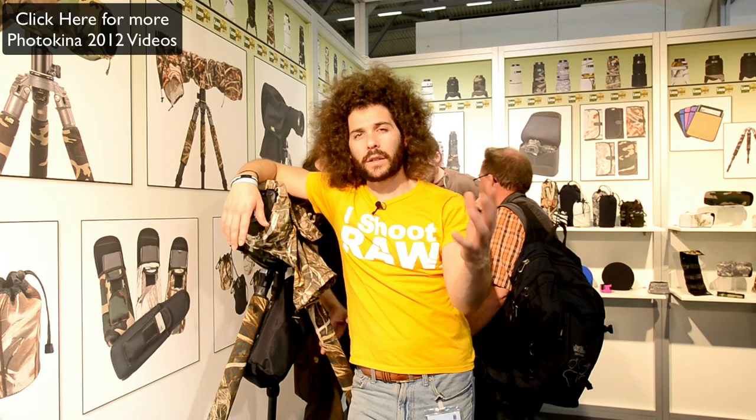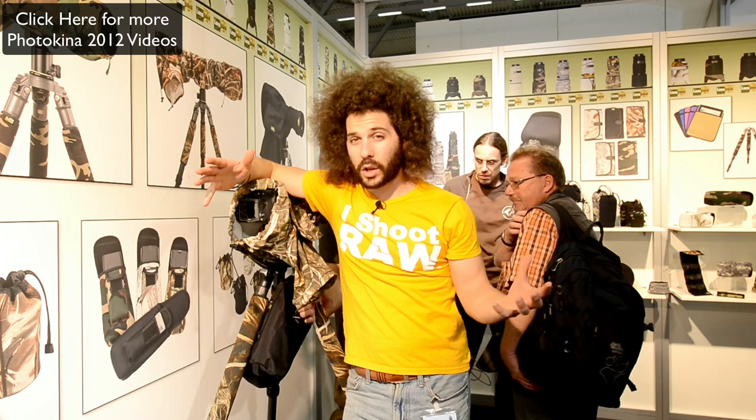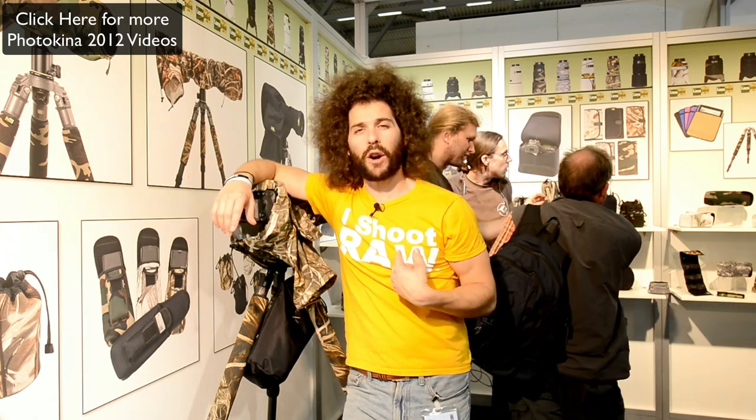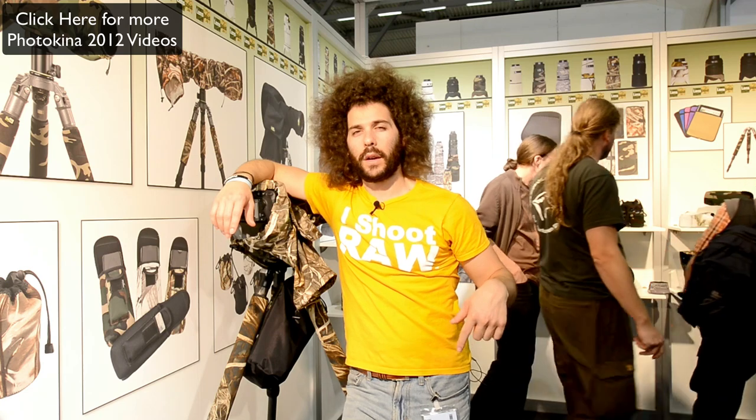So where am I right now? I'm in the Lens Coat booth. What is a Lens Coat? You may have seen me make some videos. They came all the way from Jersey — not far from me — but I had to travel all the way here to see them.